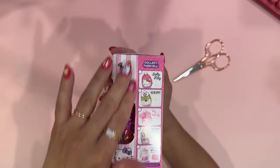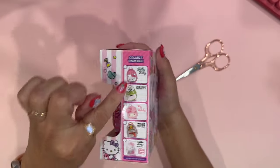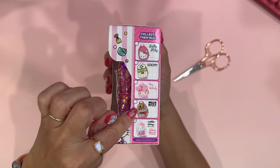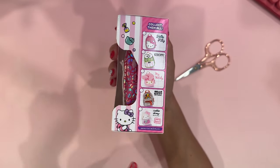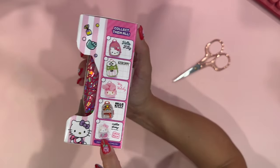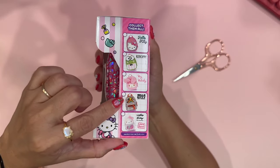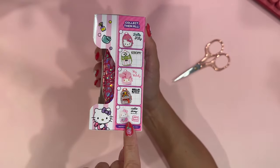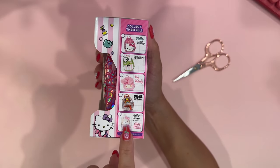As far as this collection goes, this little backpack is here. You can collect Keroppi, My Melody, another Hello Kitty backpack, and then a third Hello Kitty backpack. I do have this backpack already, so this will mean I have everything but the very last little Hello Kitty backpack.